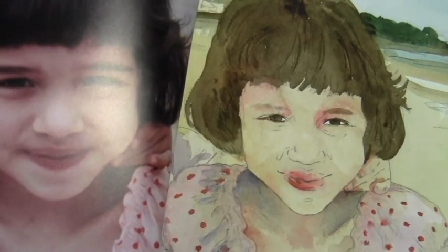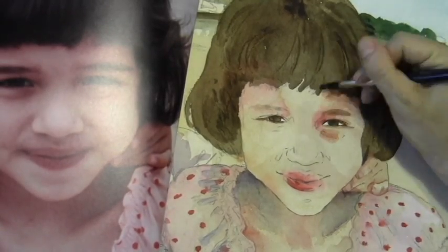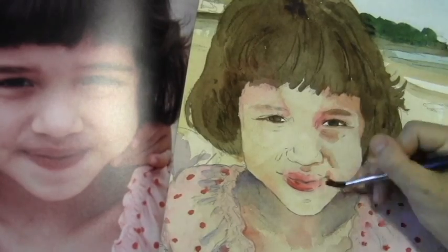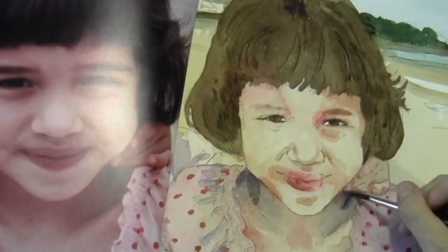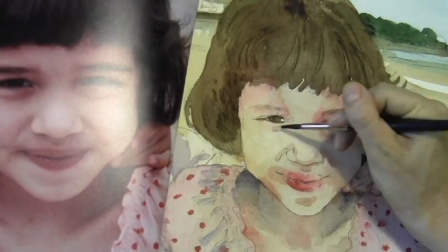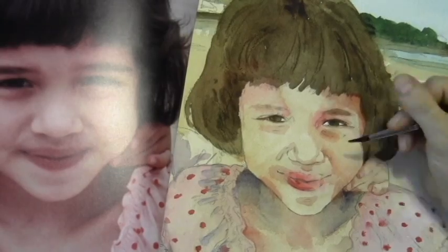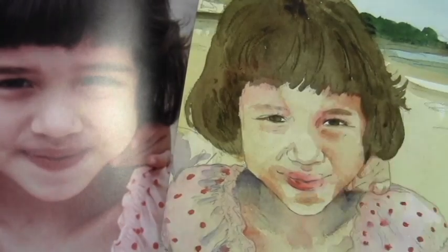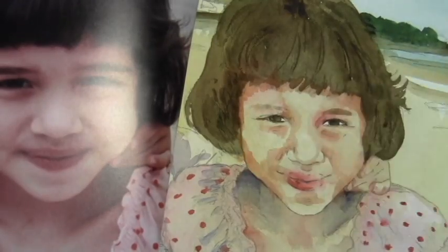You can see the photograph on the left that I'm working on. I did take my own photograph for this, and I'm just trying to model her features a little more closely to the photograph, keeping things light, and working from light to dark.